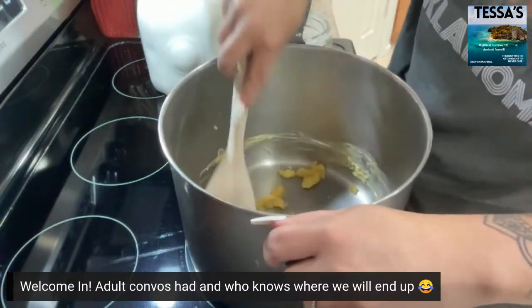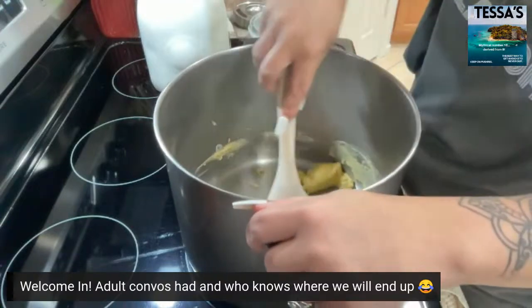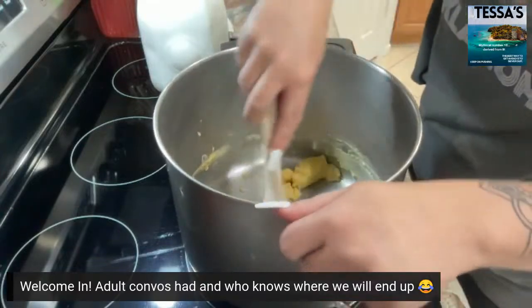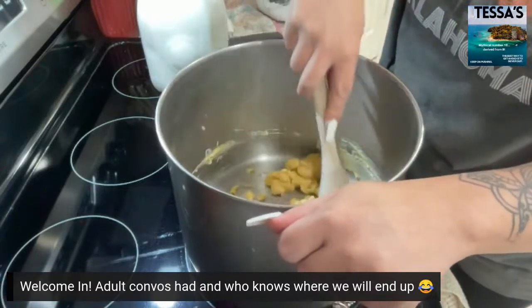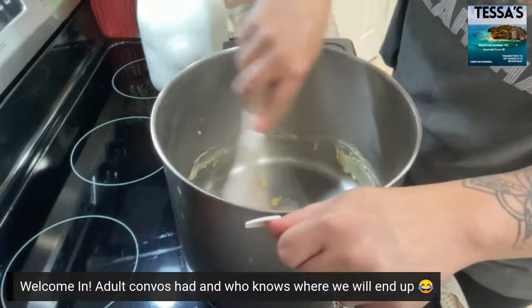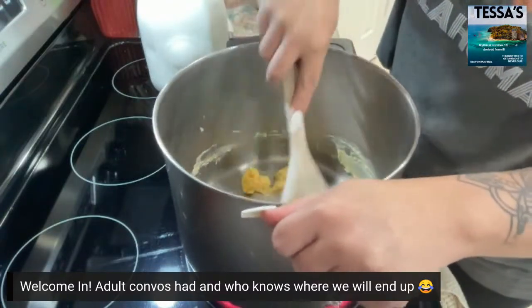Crumble all of that butter up. Make sure you stir it — don't leave it because it will brown and burn.